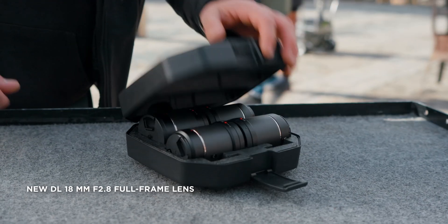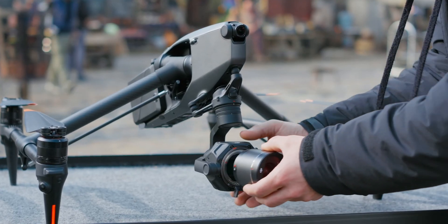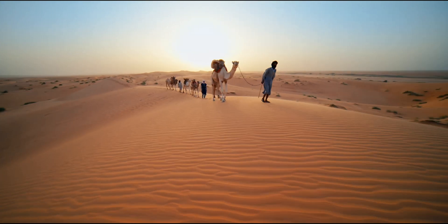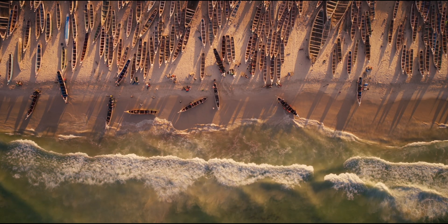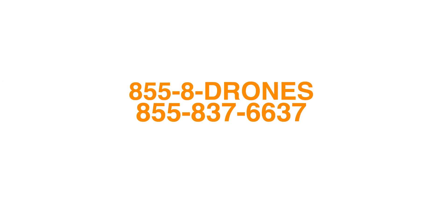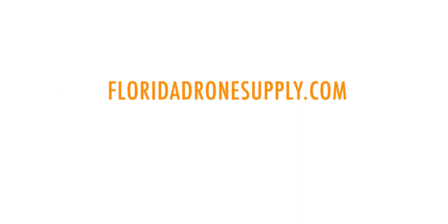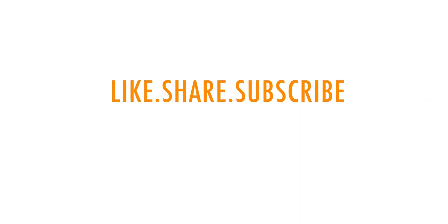If you want to purchase the Inspire 3, there is a link in the description below for both pre-order and full order options. Thanks for watching this video — we can't wait to get the Inspire 3 in the sky above you very soon. If you have any questions, give us a call at 855-8-DRONES or check us out online at floridadronesupply.com. As always, thank you for watching and have a great day.